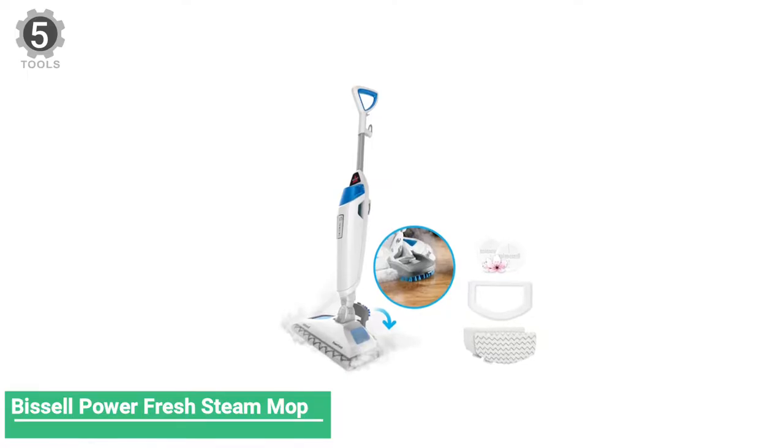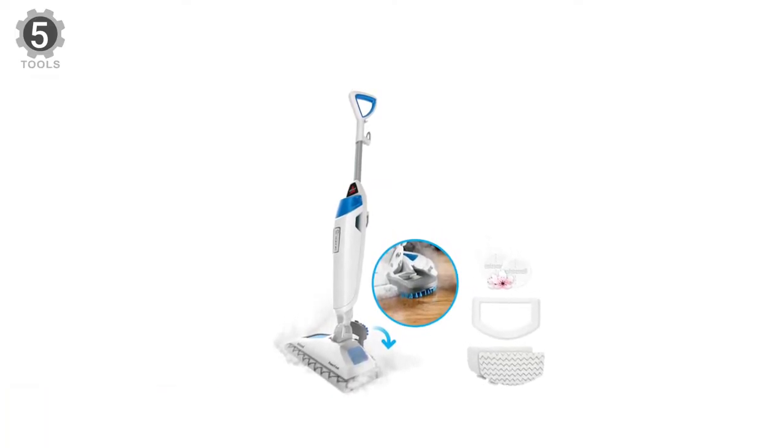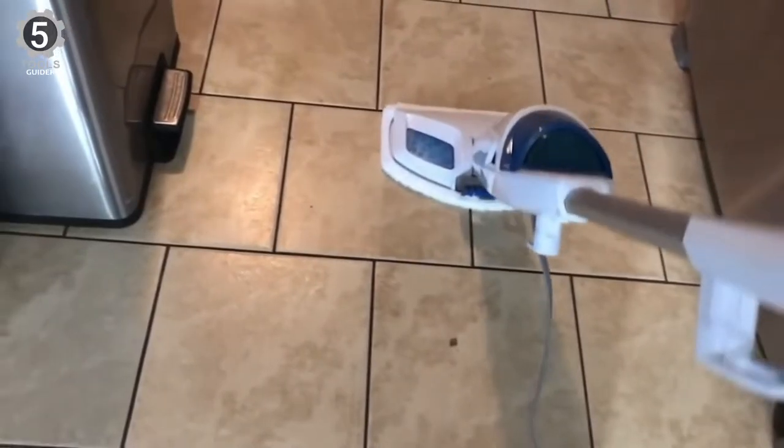Number 5: Bissell Power Fresh Steam Mop. The Bissell Power Fresh Steam Mop works on most types of hard flooring, including sealed hardwood, marble, granite, ceramic, linoleum, and laminate floors. Choose from high, medium, or low steam based on your cleaning needs with the Brilliant Set Digital Steam Control.